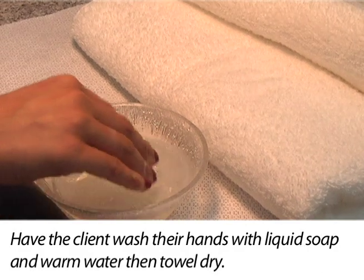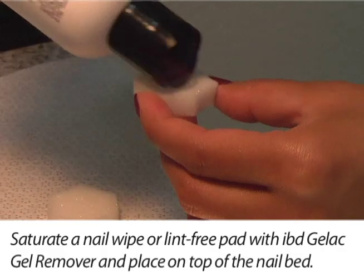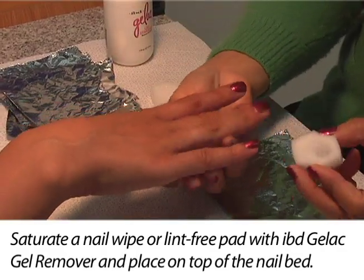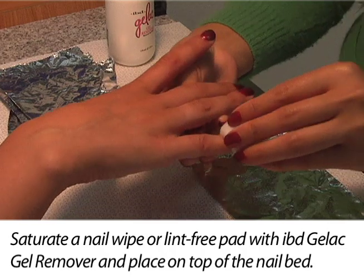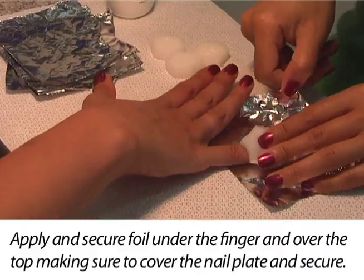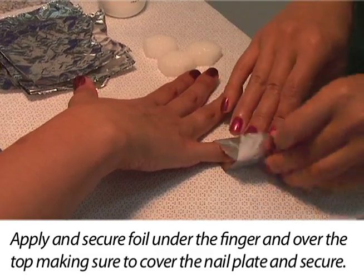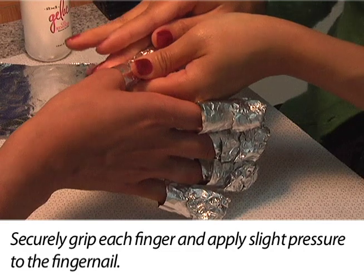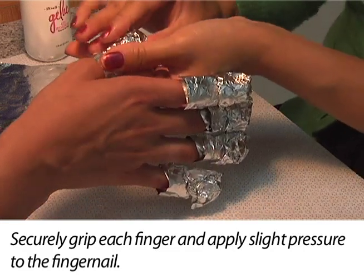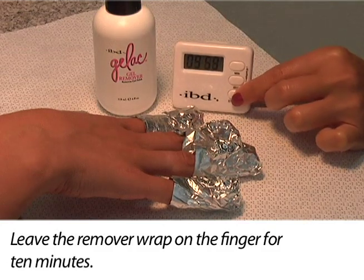Have the client wash their hands with liquid soap and warm water, then towel dry. Saturate a nail wipe or lint-free pad with IBD gel remover and place it on top of the nail bed. Apply and secure foil under the finger and over the top, making sure to cover the nail plate securely. Grip each finger and apply slight pressure to the fingernail. Leave the remover wrap on the finger for 10 minutes.